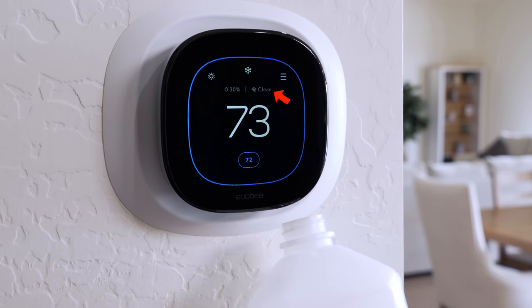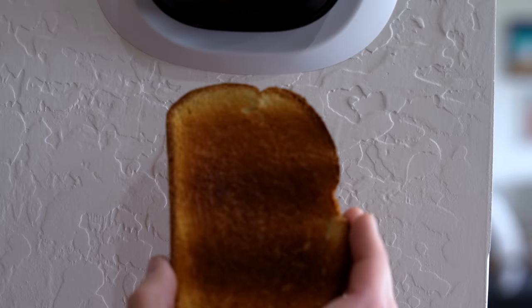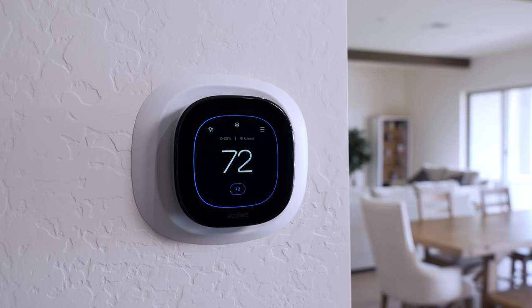The air quality monitor took some time to calibrate, but after a few days I decided to jumpstart it — I just opened a bottle of rubbing alcohol under it and it immediately said my air quality was poor. Even toast made it change. After fanning out the air, the sensor went back to clean. So this will let you know if you need to open up some windows and get some fresh air in your house.